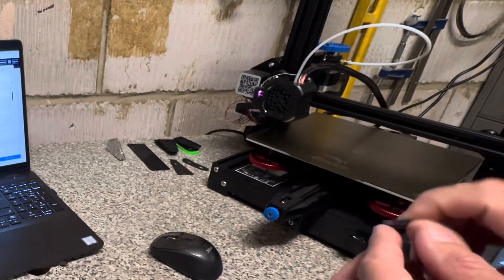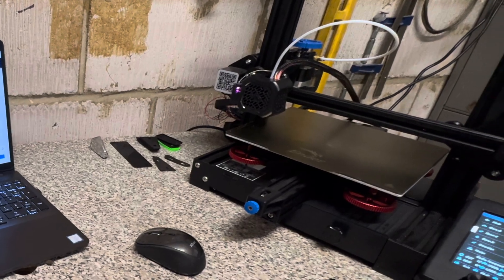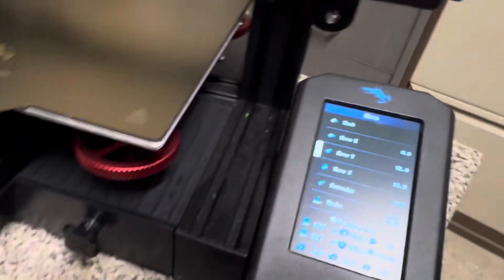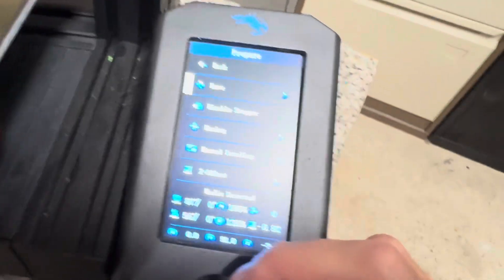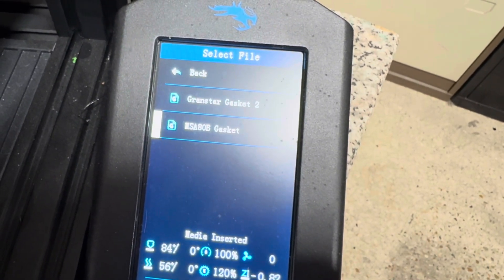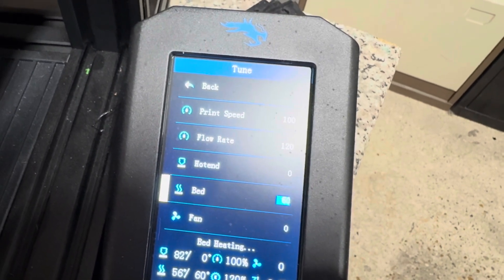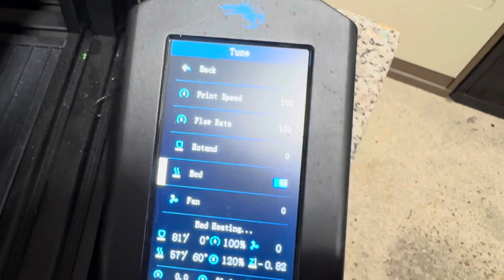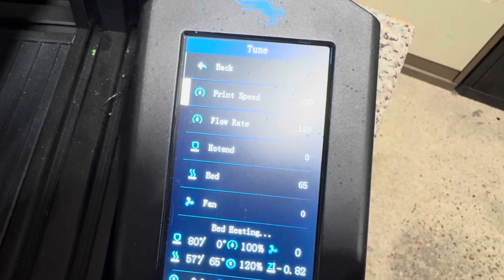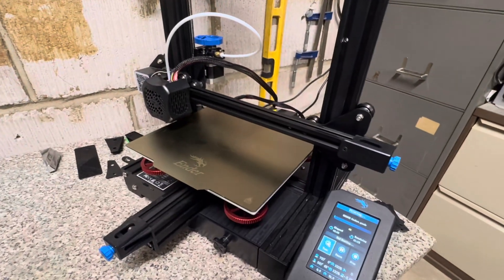The SD card is now back in the 3D printer. I go to the menu, go to print — there it is. All I've got to do is tune the bed to 65 degrees and it will now spit out the gasket once it's warmed up.